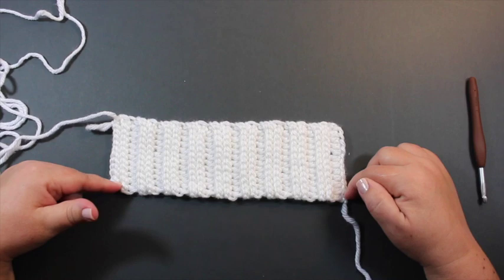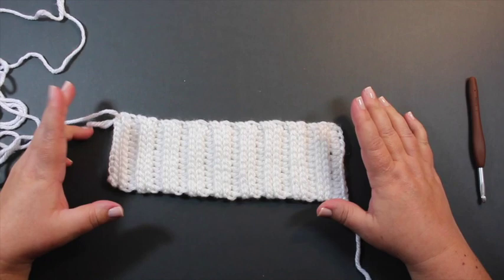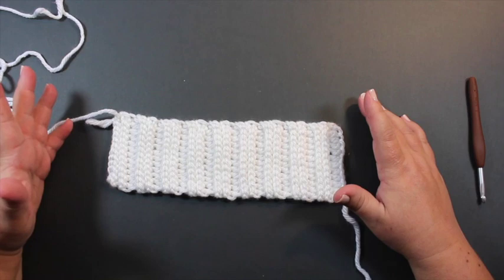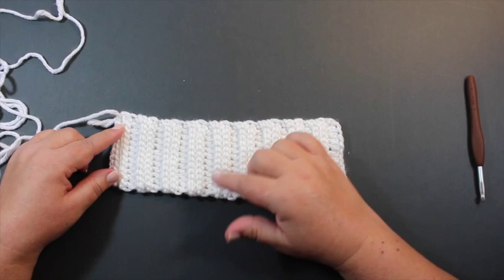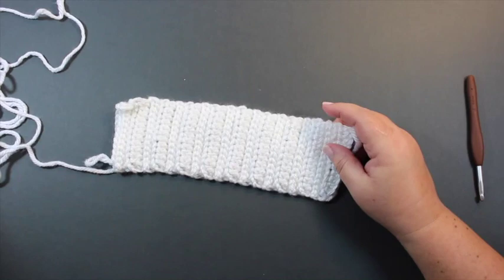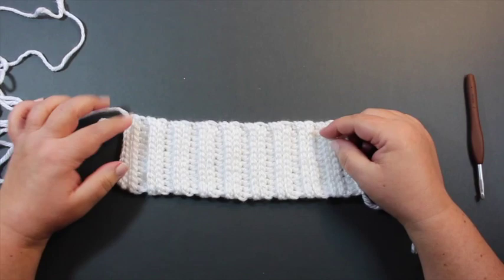Now that you've completed the cuff, we're going to seam the short ends to make it a circle to continue working the stocking from. There is a right and a wrong side to this fabric. The odd rows are the right side. You can see it visually: on this side, the half double crochet rows are recessed while the slip-stitched rows have a raised look. The other side has a smoother look. So in order to join this you can do it one of two ways.